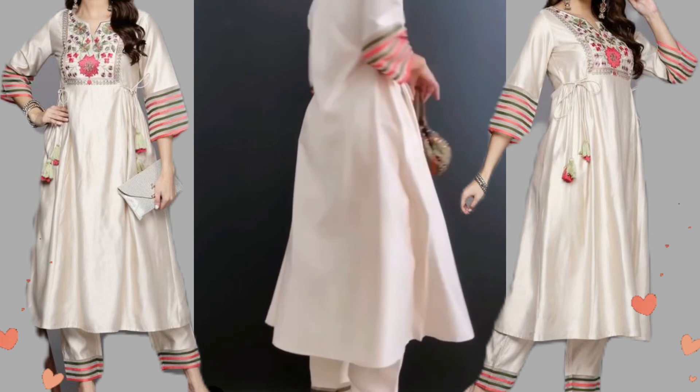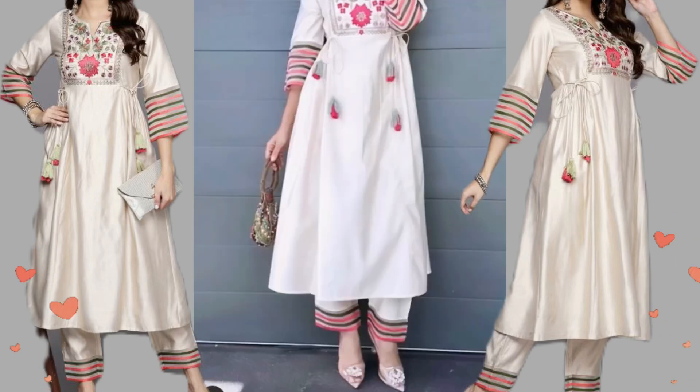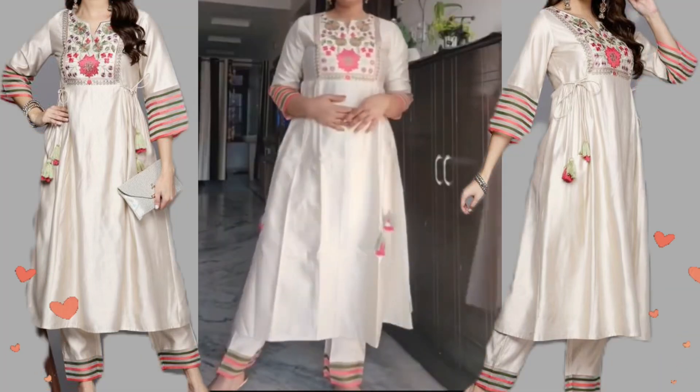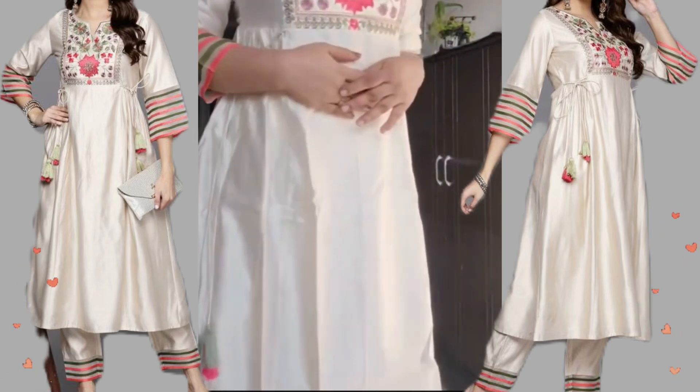Okay, this will be the next one. There will be a trouser with the front and back. This is the same pattern in the stick. This is the same pattern. I am very excited. It is very subtle and very beautiful.